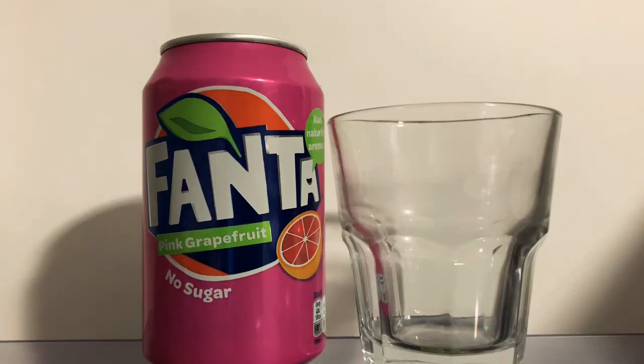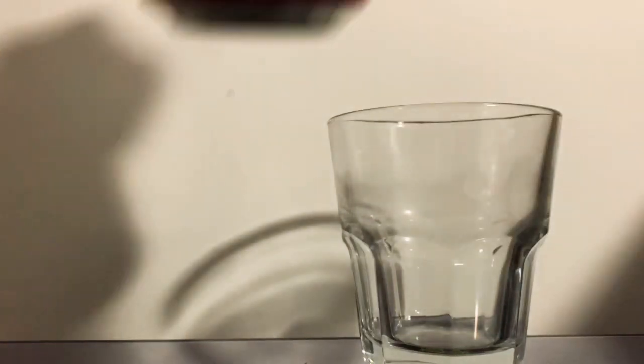But talking about this drink — I found this in a shop the other day. The flavour pink grapefruit came out in the UK last year, around Halloween time, but I never got around to reviewing it. This one here is actually from Denmark, so I'd imagine you can get this in most Scandinavian countries. They tend to follow suit with the UK flavours.